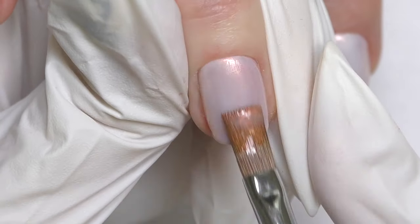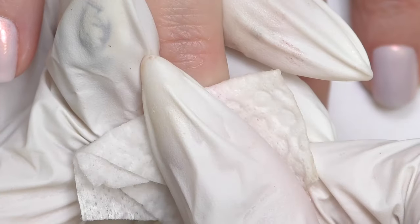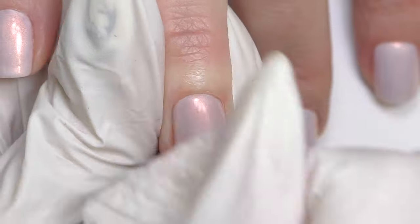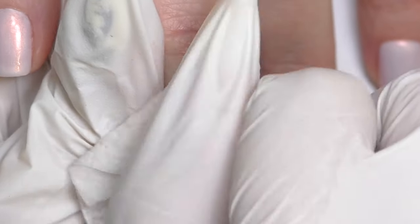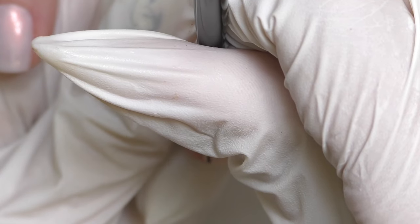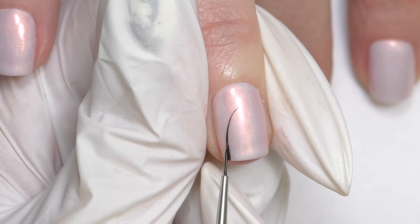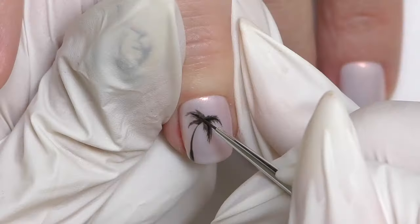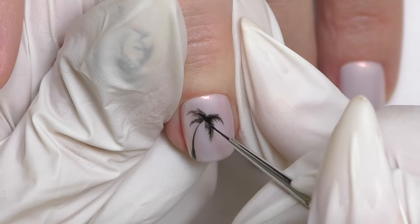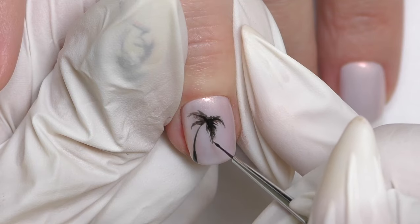We also decided to do a design since this client is going on vacation. I'm taking off the sticker layer and using black gel paint. I use gel paint instead of gel polish because the consistency is thicker and the color is more intense — this one is Go Color by NSI. We are creating a palm tree and a couple of small birds.